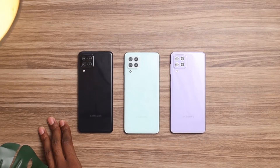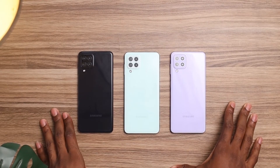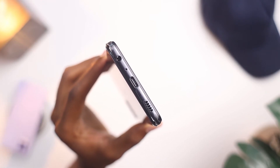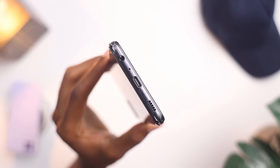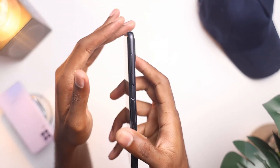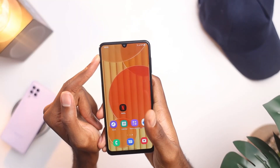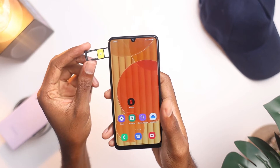The color options that come with the Samsung Galaxy A22 are black, mint, and violet. Let me know which one you are going to go for in the comment section below. Other features included in the design include a USB-C port, a headphone jack, and a single-firing speaker grill below. You also get a fingerprint sensor in the power button and the volume rocker on the right side. On the left side you get a dual SIM card tray which has a dedicated memory card slot.